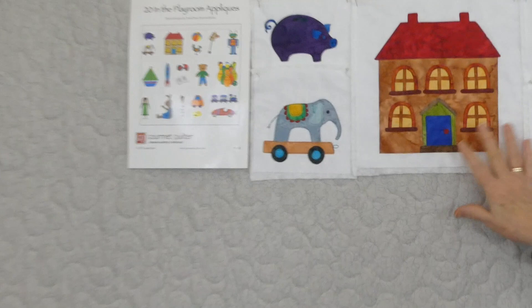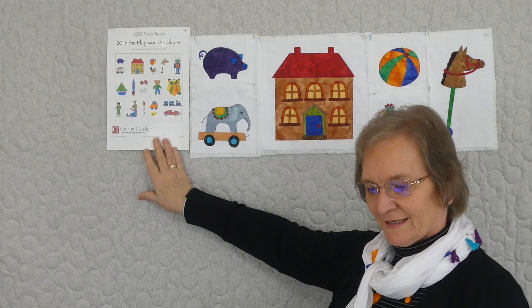Hi, welcome to In The Playroom appliqué. We're doing a series of appliqué as part of our 2020 Tasty Treats and this series is called In The Playroom. So we're doing lots of things you might find in a playroom — piggy banks, pull along toys, dolls houses, hobby horses. There's a picture here of all the 20 different ones that we're doing. There's a pattern you can purchase on gourmetquilter.com.